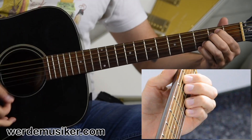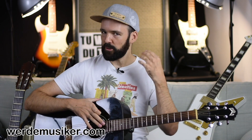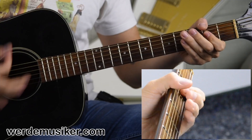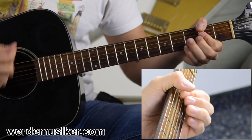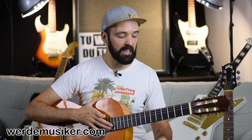Then ask yourself: which sound do you like better? Do you prefer the mellow, warm sound of a classical acoustic guitar, or are you more into the classic Western guitar style? Of course you can also play rock songs and rock out on an acoustic guitar - it will sound very different compared to an electric guitar. So take a look in your mind and ears for what kind of sound you want to achieve.